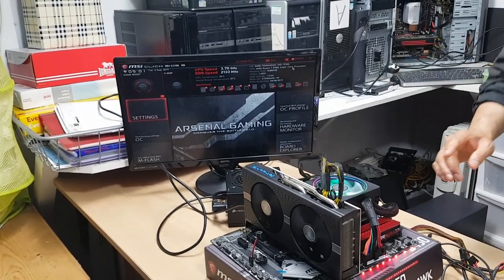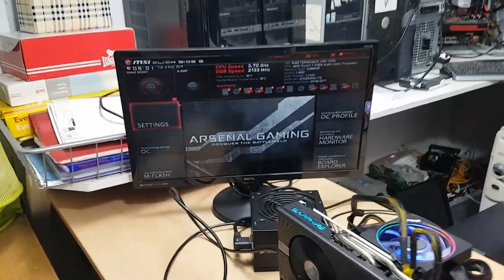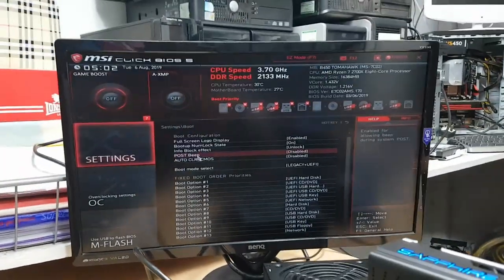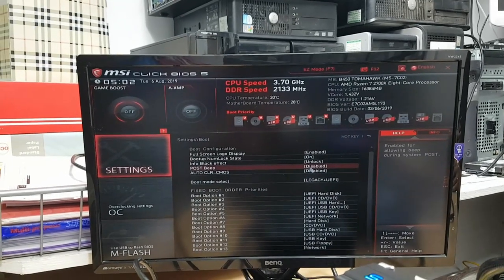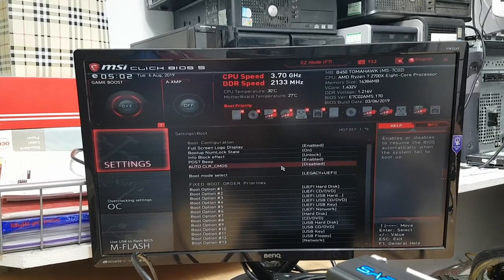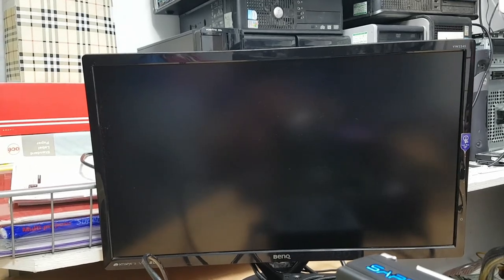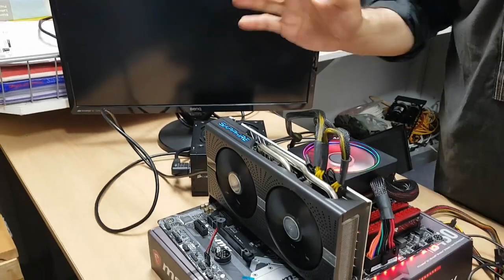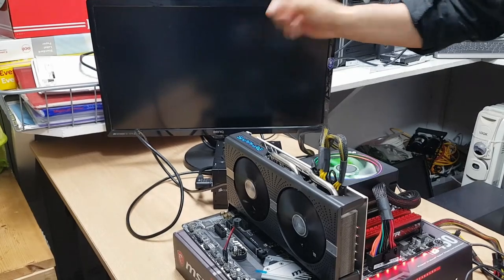Now I'm going to show you how to enable the POST beep. Go into BIOS settings, then go to Boot, and you can see it says Post Beep - it's currently disabled by default. Click on that and click Enabled, then press F10 on the keyboard to save. Press Yes and Enter. Now we're exiting, and this time because of the speaker cable, listen for it - you can hear a single beep, and then you should see a display on the screen.